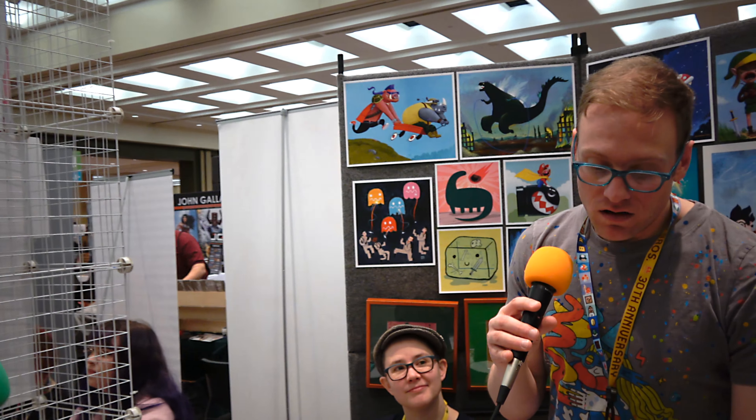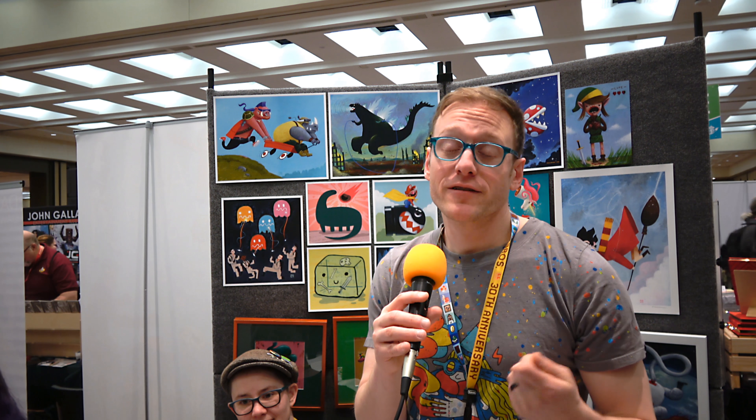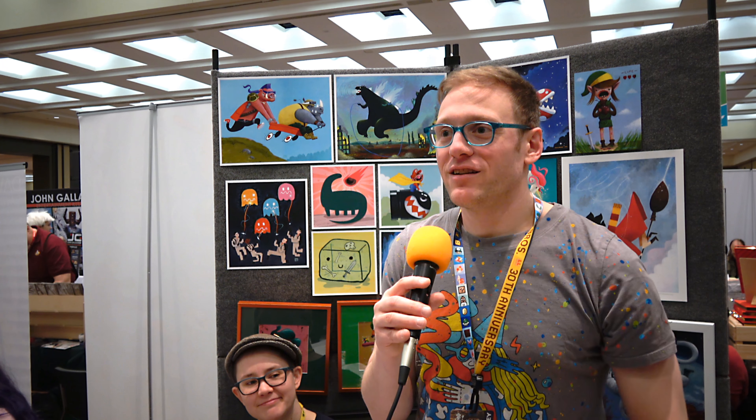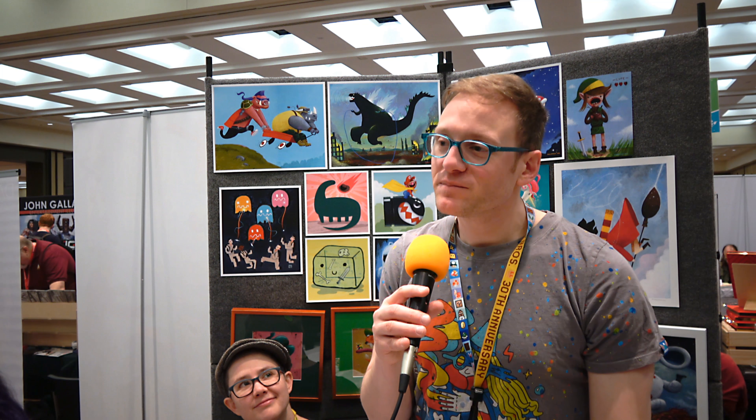Do you have any advice for artists starting out? The big thing is you don't have to show everything to everyone. Create things without necessarily thinking about how they'll sell or whether gallery owners will like them. If you're still tuning your craft, make something, and if it's not good enough, move on to the next thing. And be nice — if you're not skilled enough yet, you'll get there if you just keep putting in the work.